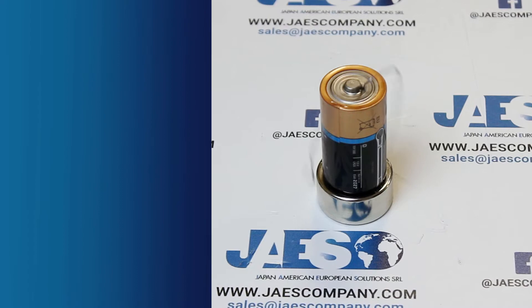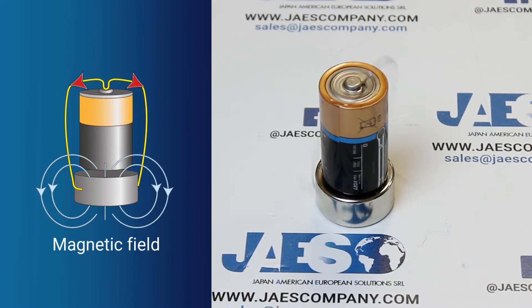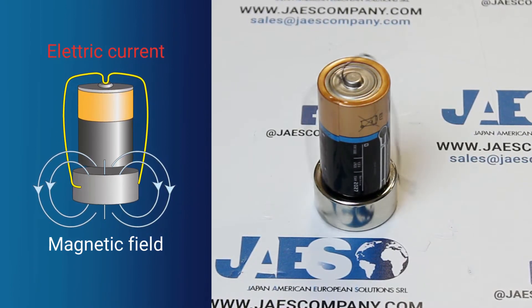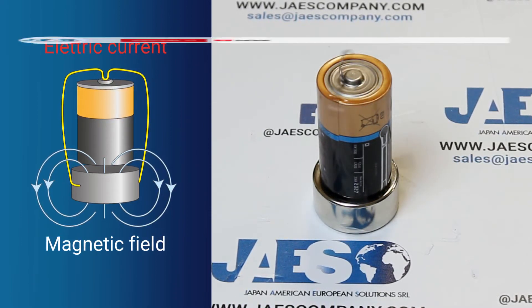Our wire starts to rotate. That's because our thin wire is immersed in a magnetic field while the electricity flows into it, and a force acts on it, letting the rotation happen. This force is perpendicular to the motion of the charged particle.